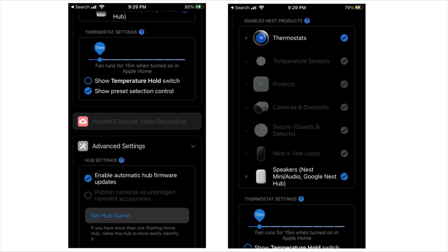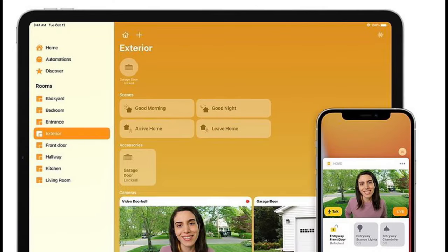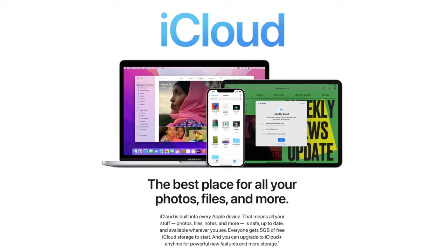Another feature of the Starlink Home Hub is that Nest cameras also have the option to record footage with HomeKit Secure Video. This is great for several reasons. First of all, if you already have an iCloud Plus plan, then you don't need to pay any extra fees for your cameras to record to the cloud.